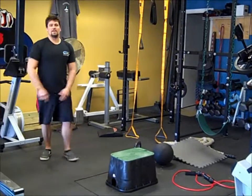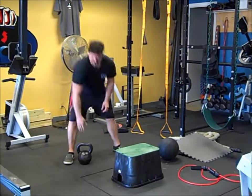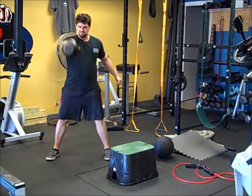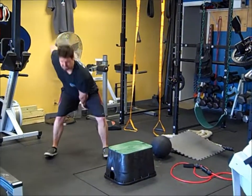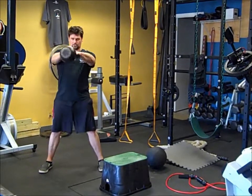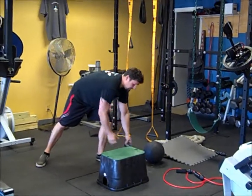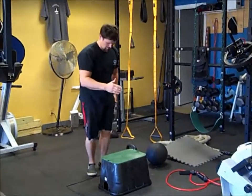Then we go back to our cardio. 25 right, 25 left. After that next cardio, we're going to go to our swing. You can do 10 right, 10 left — one-arm swings — and then switch after 10. Or we can simply do normal two-handed swings, 20 reps. After that, back to our cardio — 25 right, 25 left.